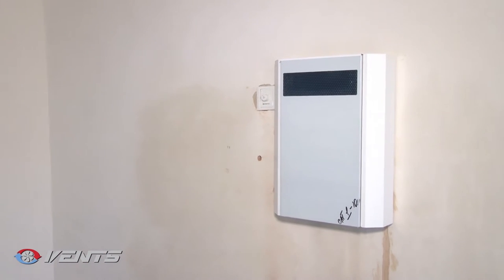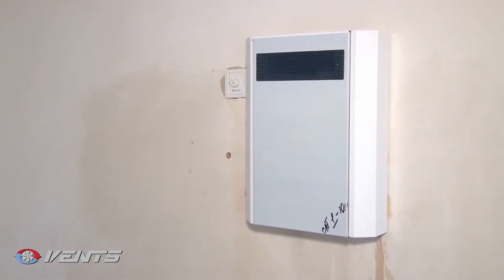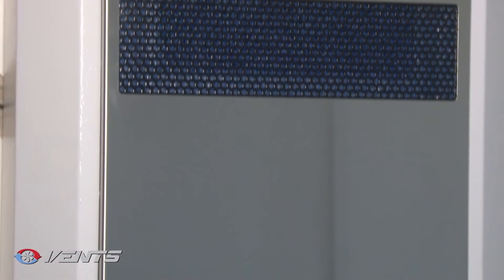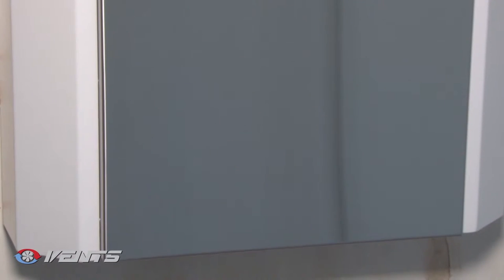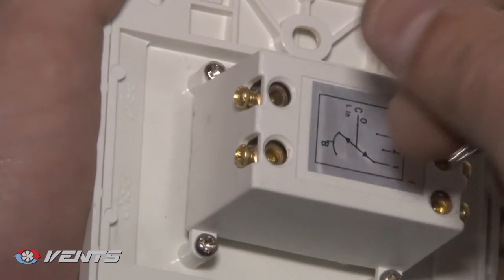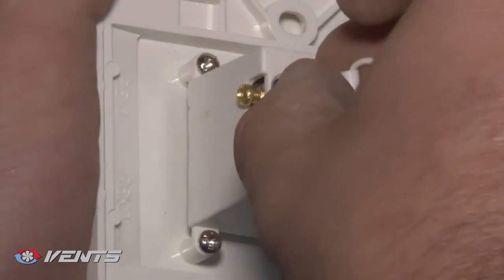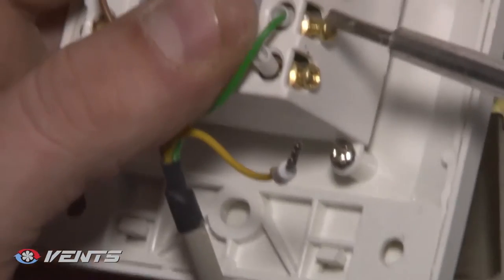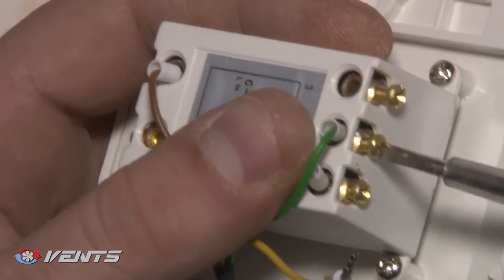Disconnect the unit from the power supply prior to any operations with the unit. The unit is designed for connection to single-phase 100–240 volts, 50–60 Hz power mains. The controller unit is located under the protecting panel of the unit. Connection to the control unit is performed with the supplied four-wire cable, three meters long.